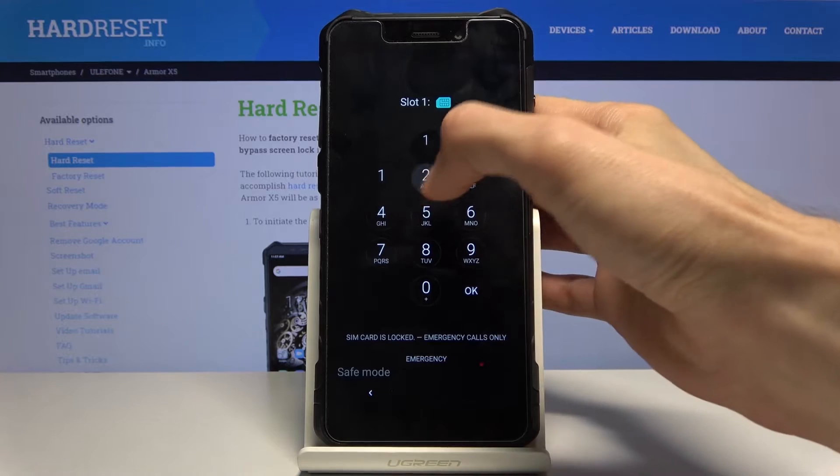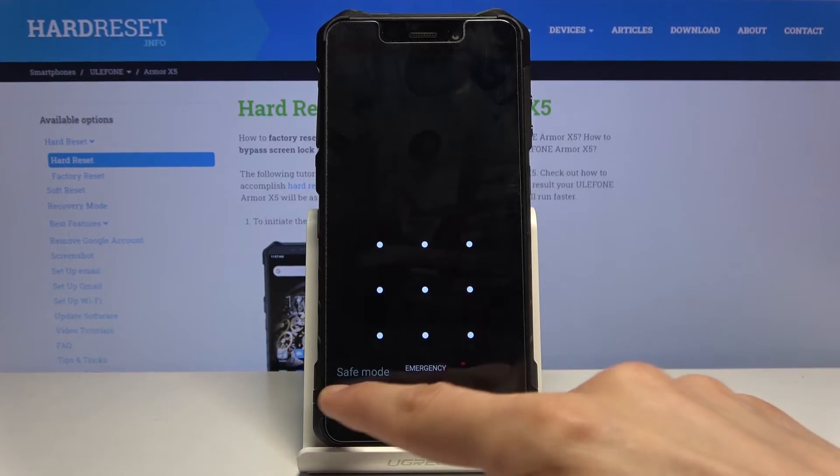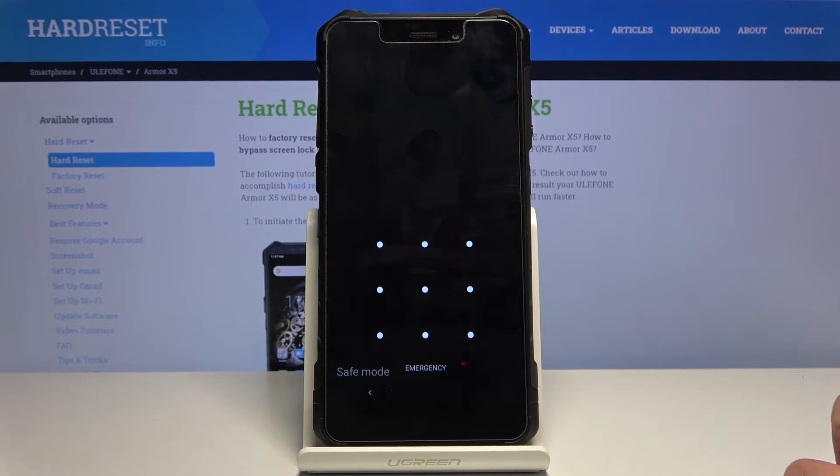And there we go. As you can see, we're now back in Android in safe mode, and you can see it right in the corner right here.